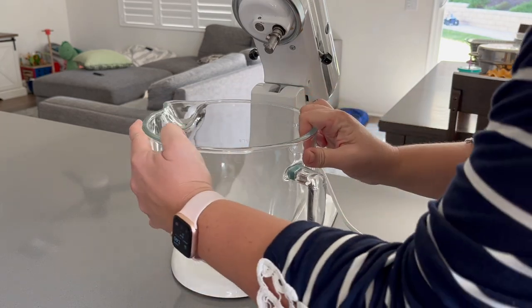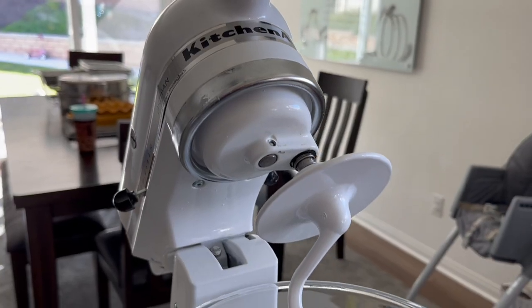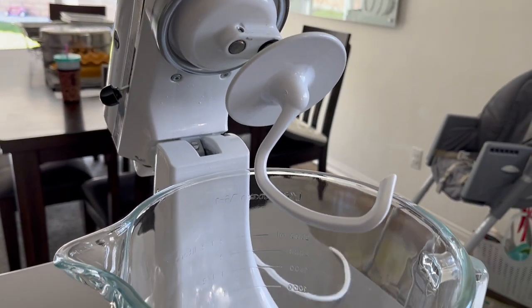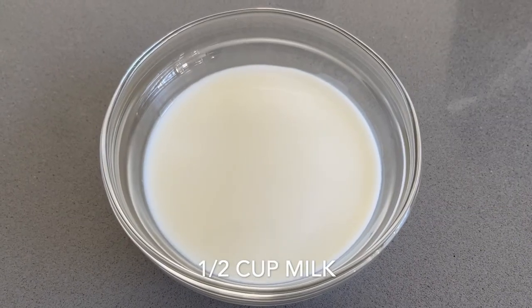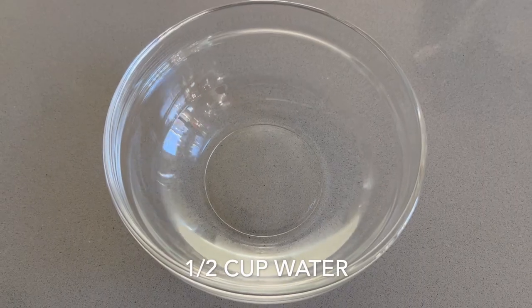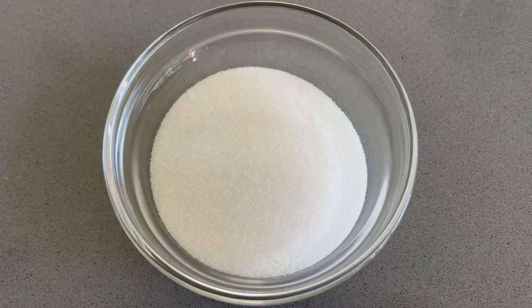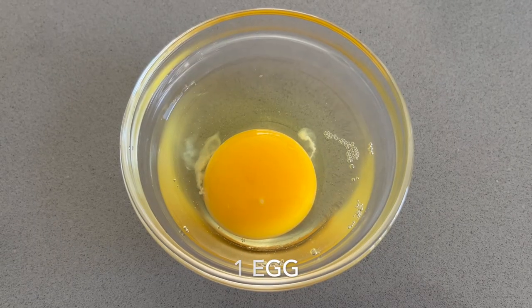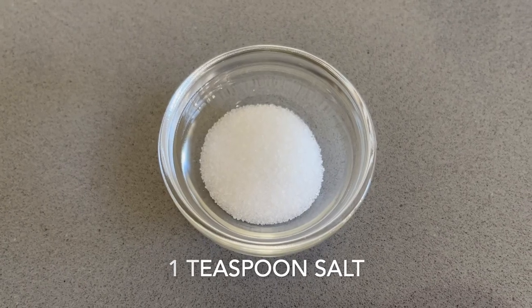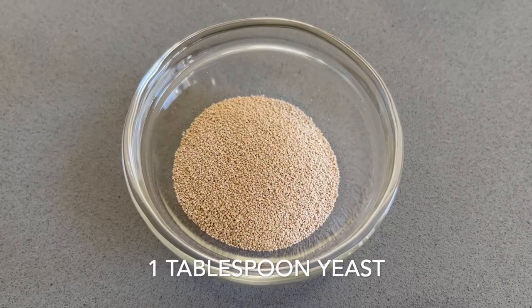The recipe I am going to be sharing can make anywhere from 12 large conchas to 24 smaller ones, depending on how you divide the dough. For the dough, you will need a half a cup of milk, a half a cup of water, one third of a cup of room temperature butter, a third of a cup of sugar, one egg, one teaspoon of salt, three and a half cups of flour, and one tablespoon of yeast.